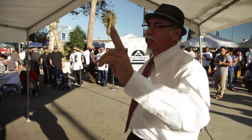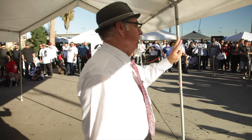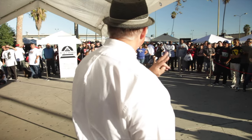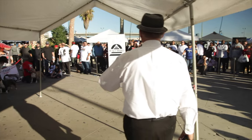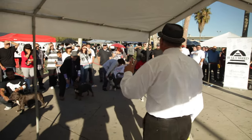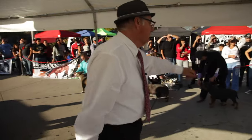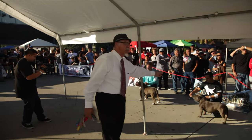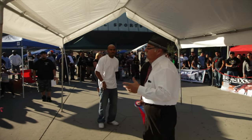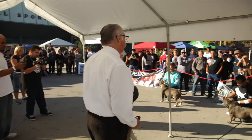We have two of the winningest dogs in the entire nation here today. It's a great privilege that they're here in Southern California, and a lot of respect goes to these owners who put a lot of time and effort into traveling all the way across the country. We've got a female and a male that are the top winningest dogs in the entire nation — holding records for the winningest male and the winningest female. We've got Bistro, probably the winningest dog in the nation, and for the females, we've got Appletiti. These are both phenomenal dogs, and it gives me great privilege and honor to see these animals in person.